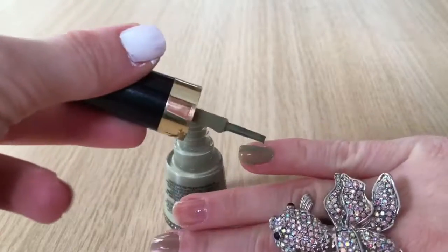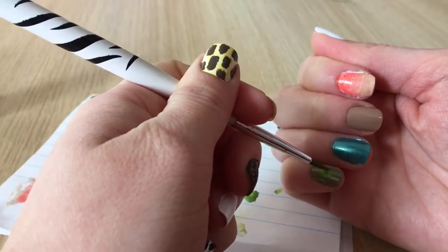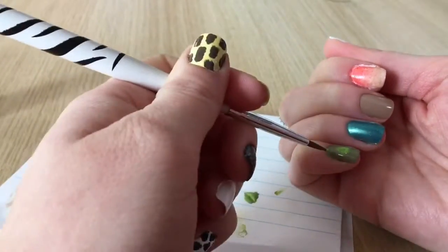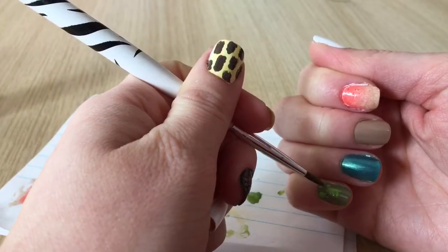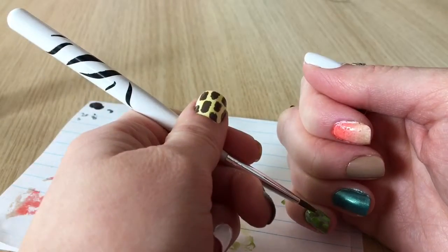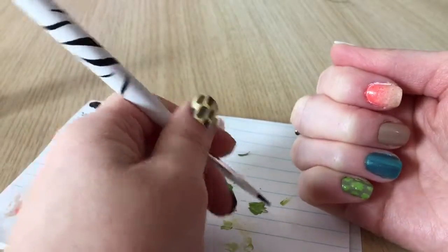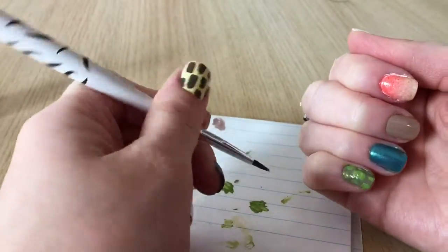For turtle print I'm starting with a mossy green base, then using a nail art brush and a lighter green polish I'm painting one large abstract rectangle shape in the middle, and around the edges creating more smaller squares and rectangles to create the look of a turtle shell.